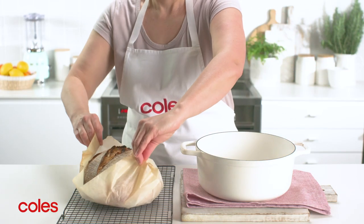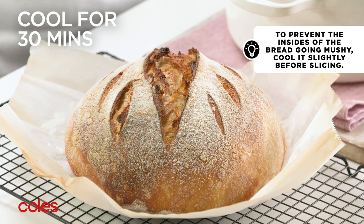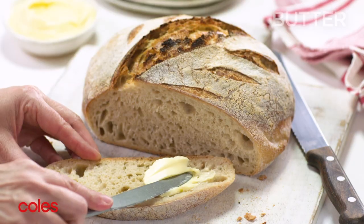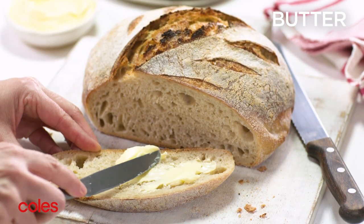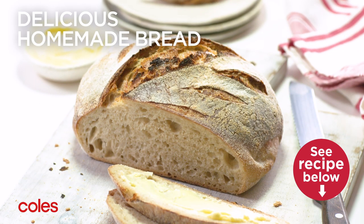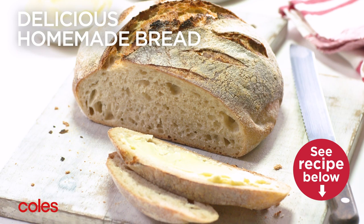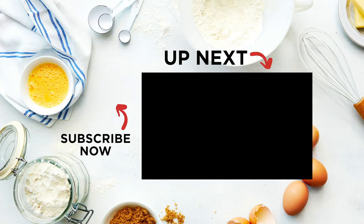Carefully transfer the bread to a wire rack. Cool for at least 30 minutes before cutting. Serve the bread warm or at room temperature spread with butter. These easy-to-follow steps will help you bake professional sourdough your friends and family will rave about.